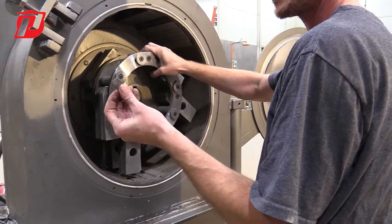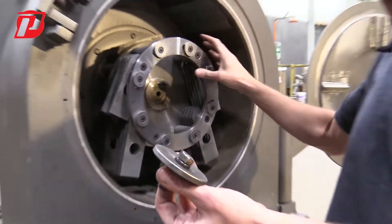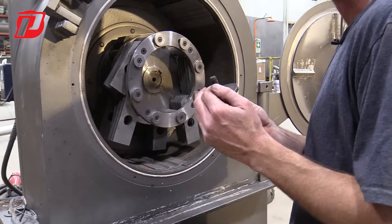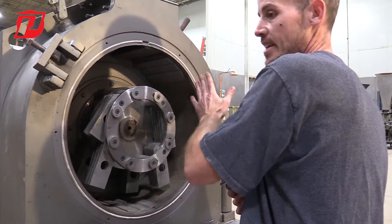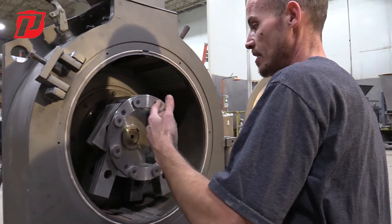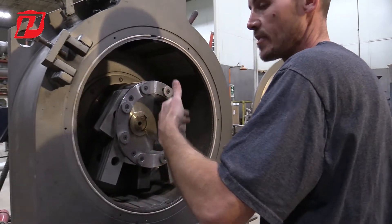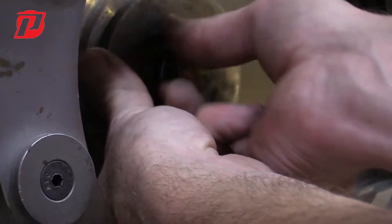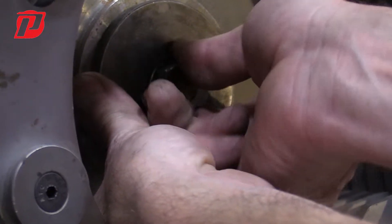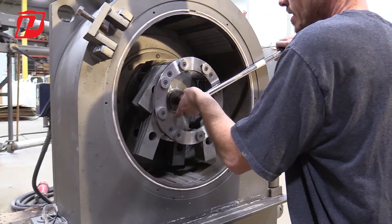Once we get our keyway lined up, we're going to take our key and put it in there. Next we're going to take our center hub — this is a grade 8 bolt, half-13 thread. This one requires 80 foot-pounds of torque to properly lock down this rotor. As each size goes up and the thread size of the bolt gets bigger, the recommended torque in foot-pounds is given in our manual, which you can reference to find the proper lockdown spec.